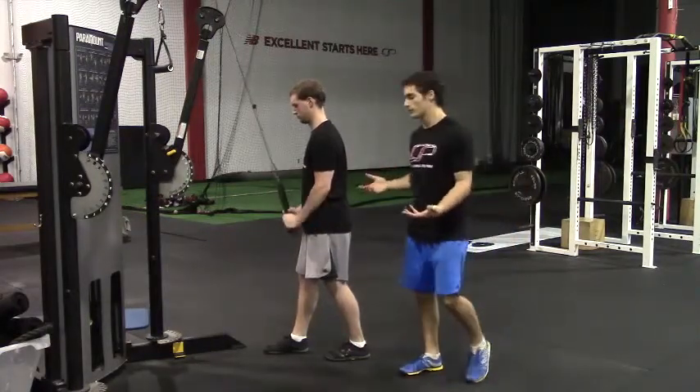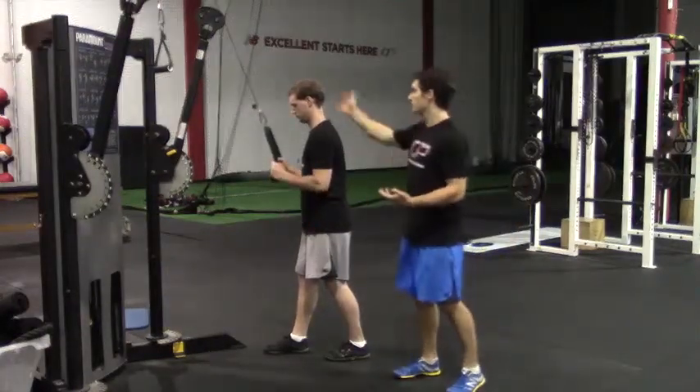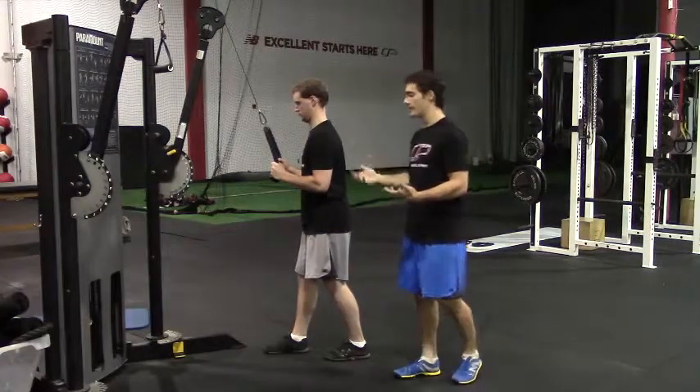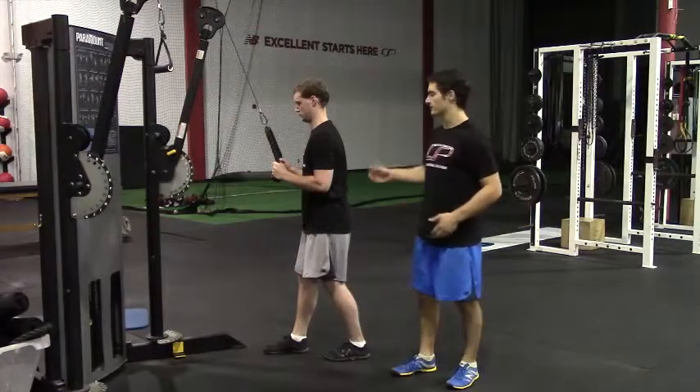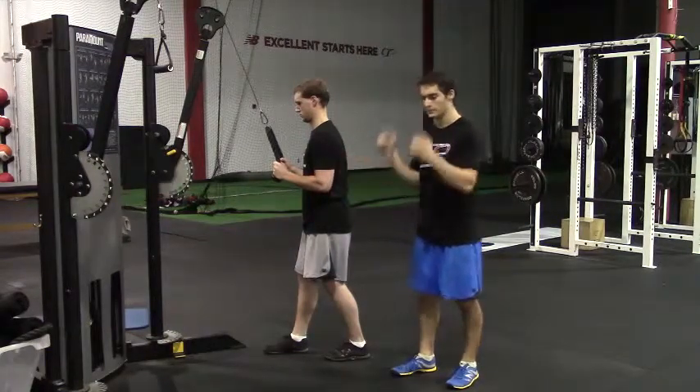A few general things on posture: you want to have a nice neutral neck and your anterior core braced as well. You should be feeling this in your triceps — the muscle on the backside of your arms — as you press down.